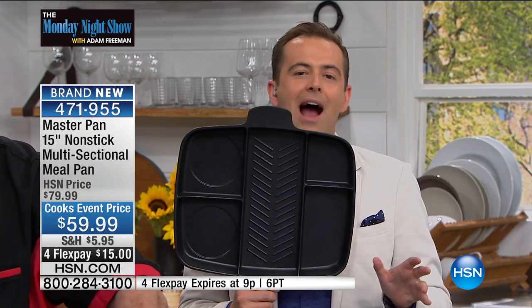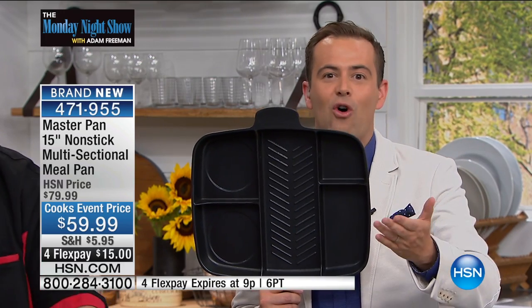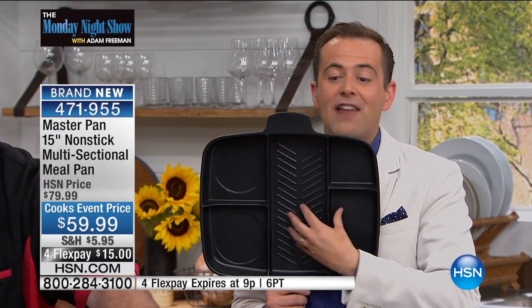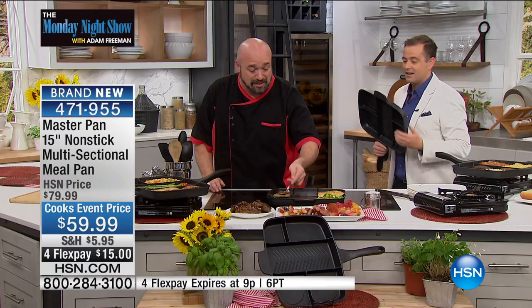So now when you get home at nighttime, when you're starving, when you wake up in the morning and you're running out the door and you need to cook, you're only using one pan for the entire meal — for the entire family. That's exactly the point.